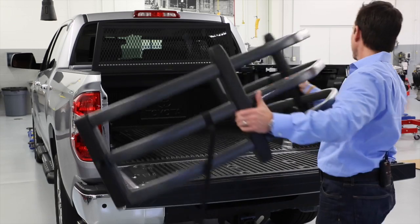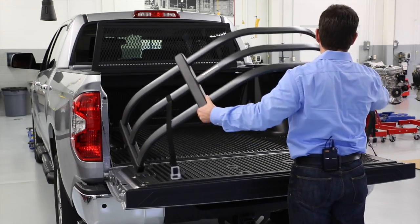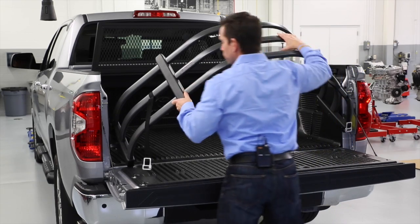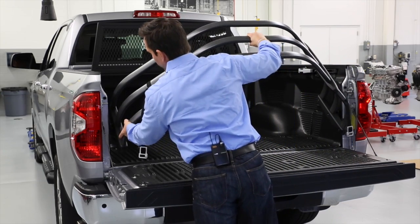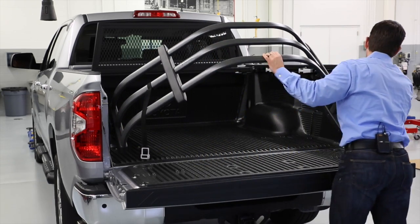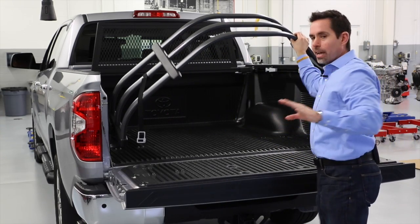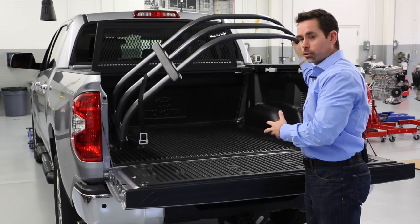Putting it back in is just as simple. Put it into the hinge, lock it into place or wait till it clicks, and it's back in place. And these hinges also don't require any drilling to install on the truck.